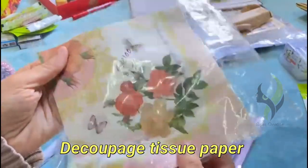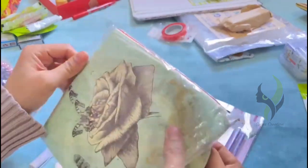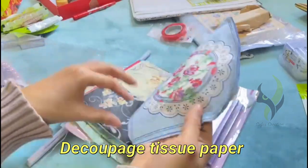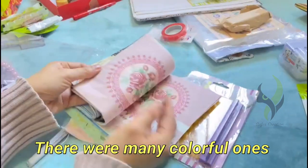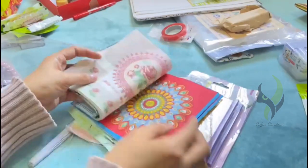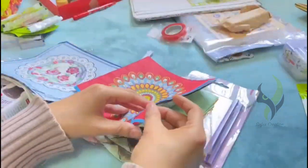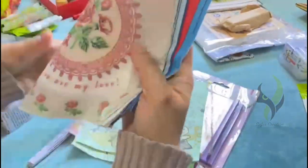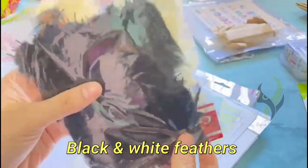Then we got some decoupage tissue paper. There were many colorful and different design ones. And this tissue was my favorite one.